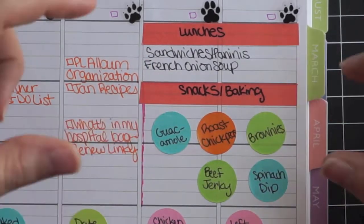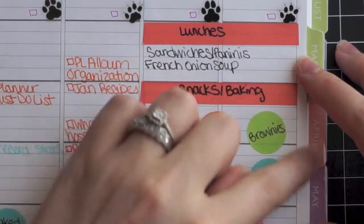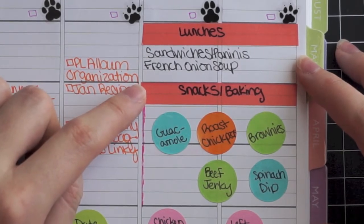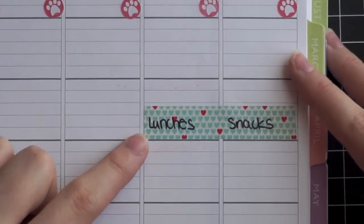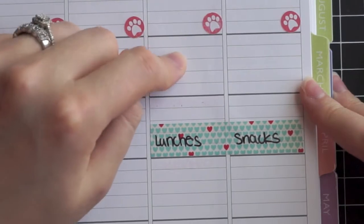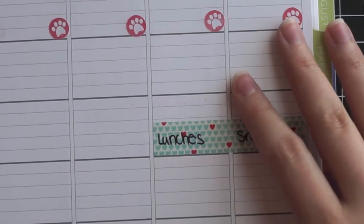The next section is for snacks and baking. For this week I made it bigger because of Super Bowl Sunday — we had extra snacks. Usually I only try to bake or make one, maybe two snacks a week, so I definitely don't need a huge section like this going forward. I was just really excited about my new stickers and Super Bowl Sunday meant more snacks. For the next week I consolidated: one little strip of washi tape, lunches in one box, snacks in one box — much more manageable.